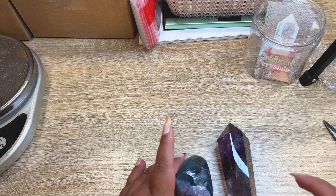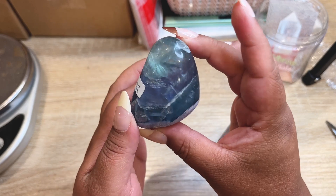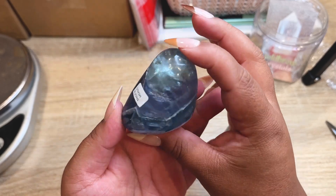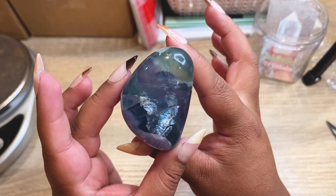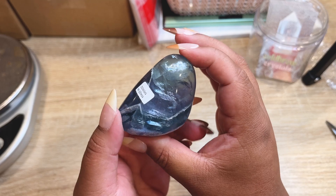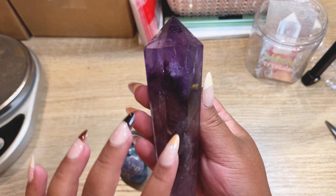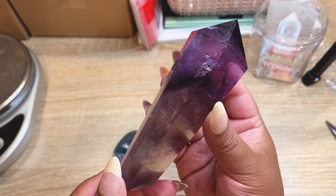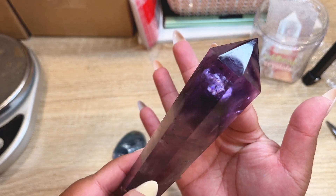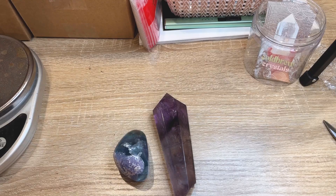Next order is such a fun one. They picked up a super jumbo size fluorite tumble — huge and super rainbowy, one of the best ones. They also picked up a gorgeous wand with ametrine and phantoms and rainbows in it — like an all-encompassing wand, super pretty and super high grade from Brazil. Let's get these two beauties all packed up.